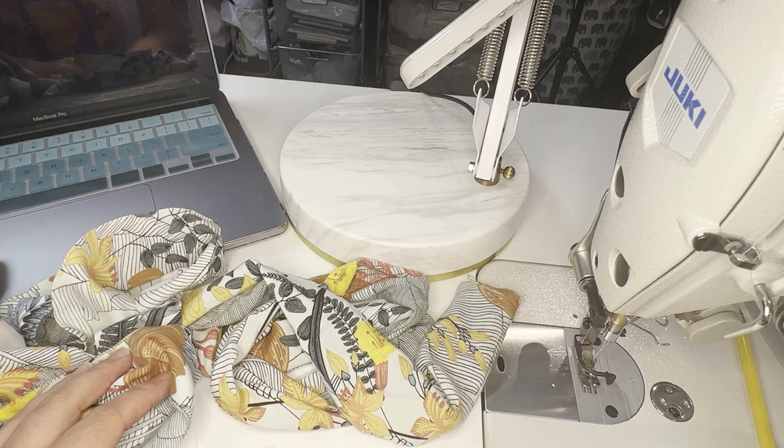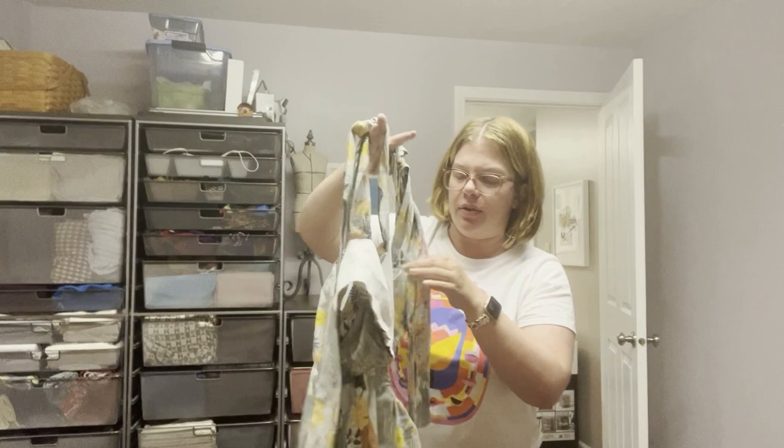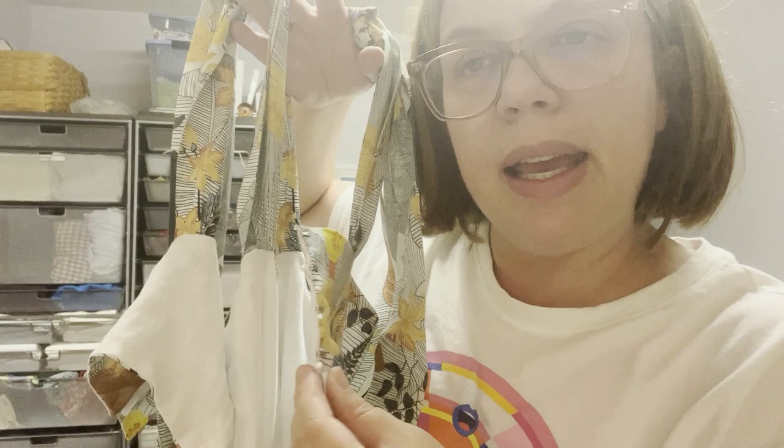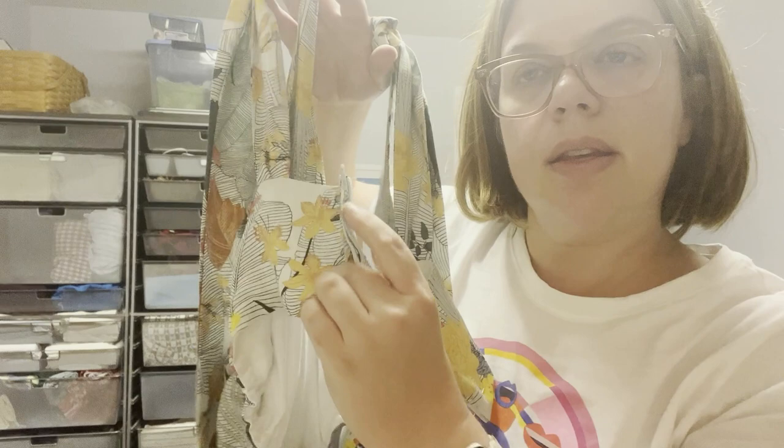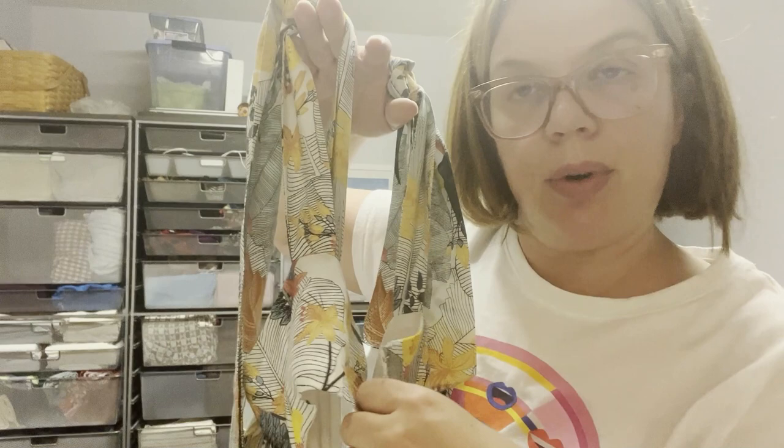It is 9:30 and I have finished the dress except for some hand sewing. I still need to hand sew the lining and the front in between the hooks so this gets closed with hook and eyes — which I thought was kind of fun. That little bustier top I made for her closed with a separating zipper, but I think this is fun. I have done a full bust adjustment on this.